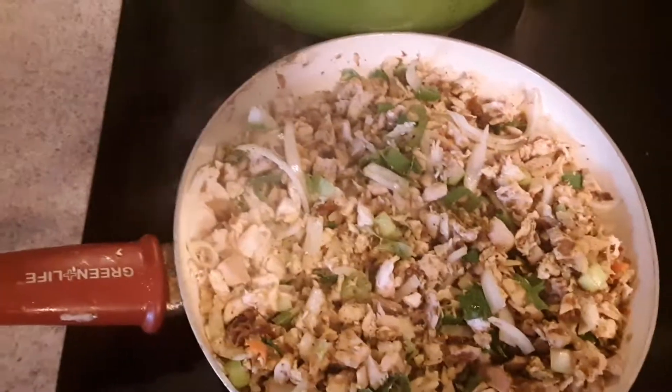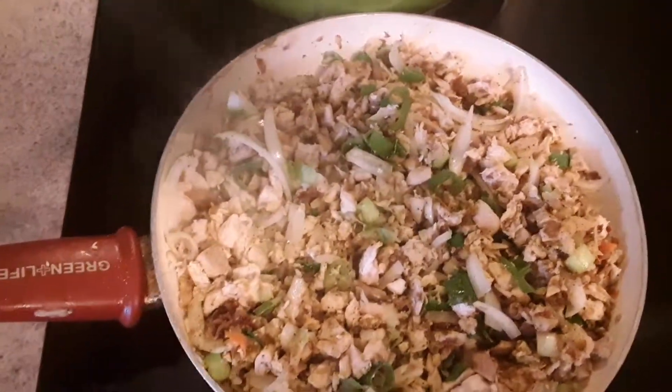That's the beginning. I'm going to show you when it's rolled up and in the frying skillet. Alright, get back with you.